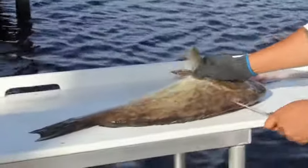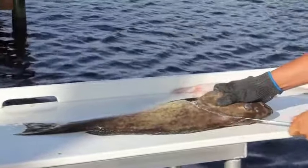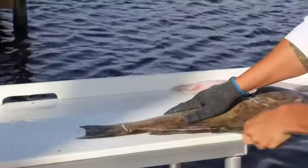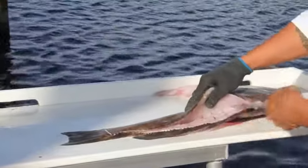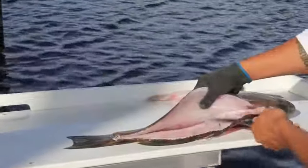We're going to do the other side — I'll show you again. On this side it's a little bit different once you get to the ribcage because you're coming from the other side. Then at the base of the tail, ride the backbone all the way up. Get this back tail quarter done.